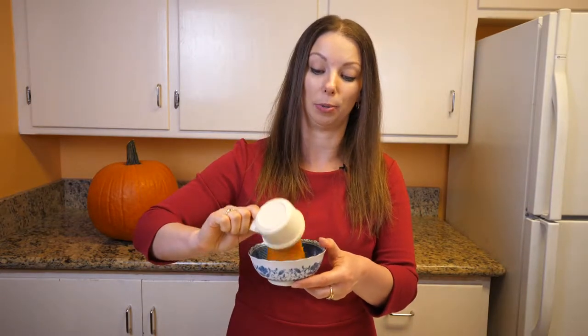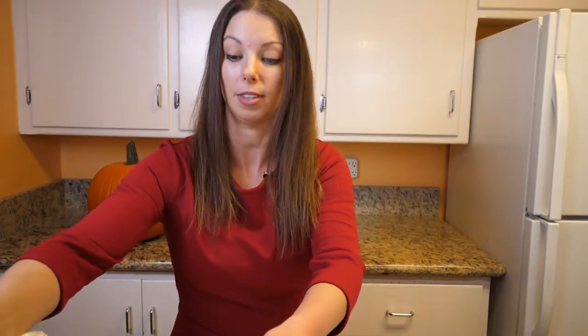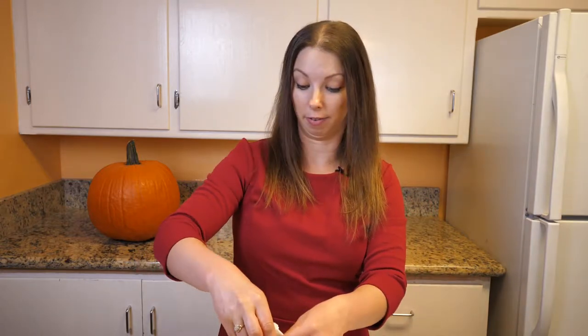You're going to start with a half a cup of pumpkin. If you're using fresh, I would use a food processor; if you're using the regular puree from the can, you can just use a bowl. We'll add that to our bowl — we're just making a small amount because it's for the face — and we're going to add three tablespoons of organic sugar.